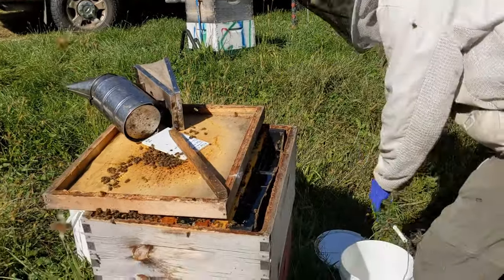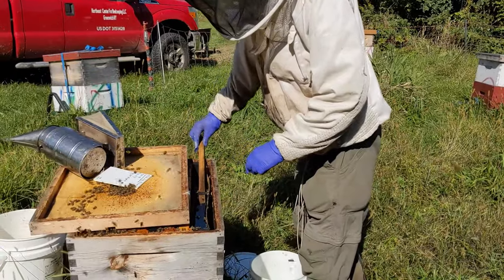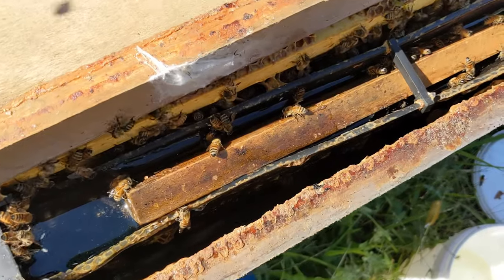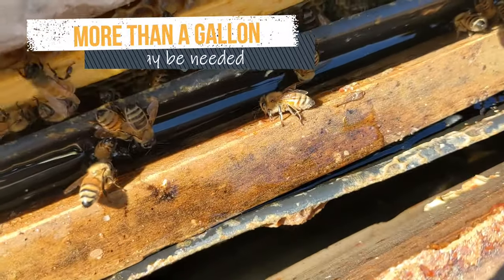This division board feeder with a float stick holds a gallon of syrup, and after they thicken it, that will equate to approximately a half a deep comb of honey.